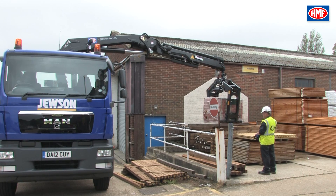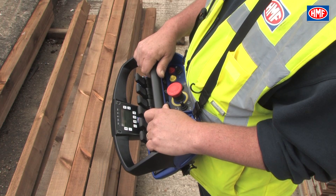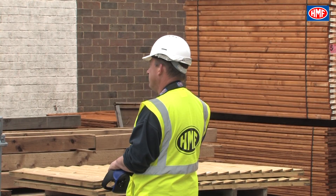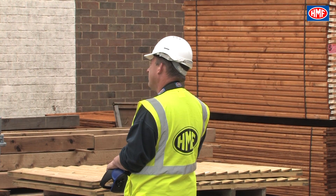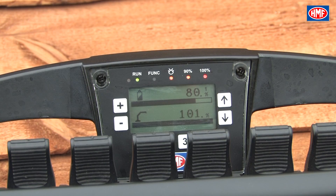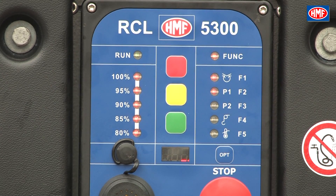When the crane is stopped due to load or because of dead-ending a cylinder, all the percentage lights will be illuminated on the RCL and 100% load will be shown on the chest pack, as well as the P1 light and an audible warning. When the crane is stopped due to the vehicle becoming unstable, all the percentage lights will be shown on the RCL and 100% or the X or Y axis will be shown on the chest pack, and F1 and P1 will be lit on the RCL.